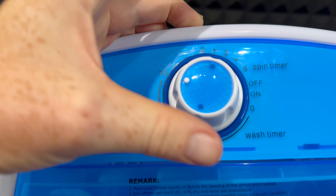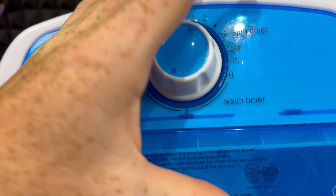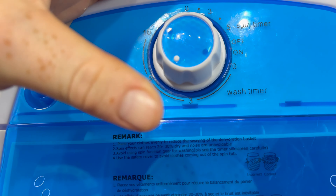Hey guys, this is a quick manual right here and I'm just going to show you the basics when it comes down to this. What you have to do is set this up to make sure it's off right now.